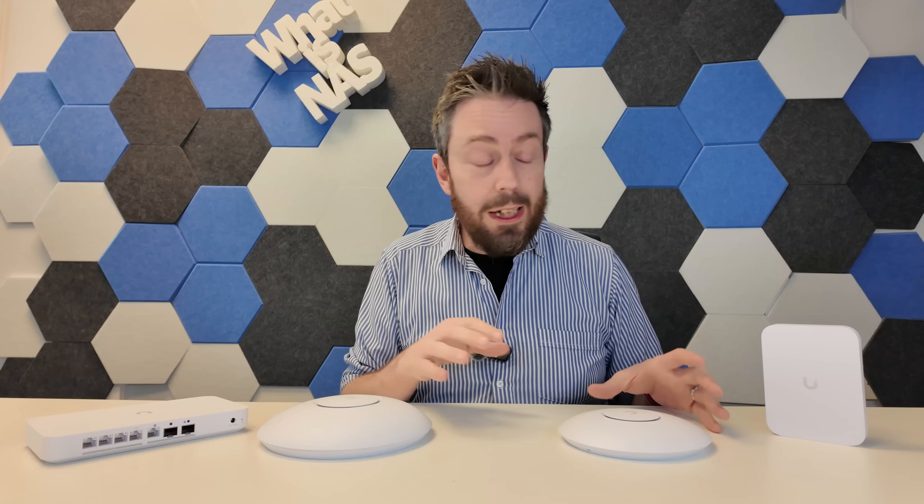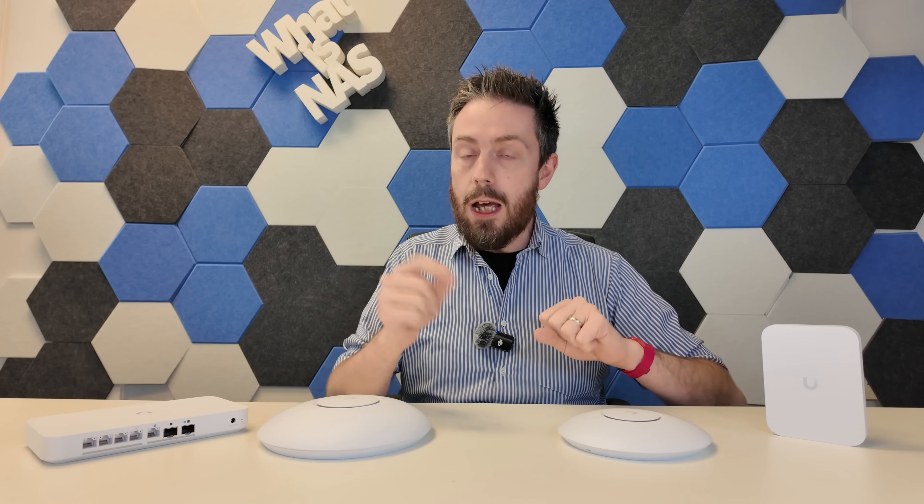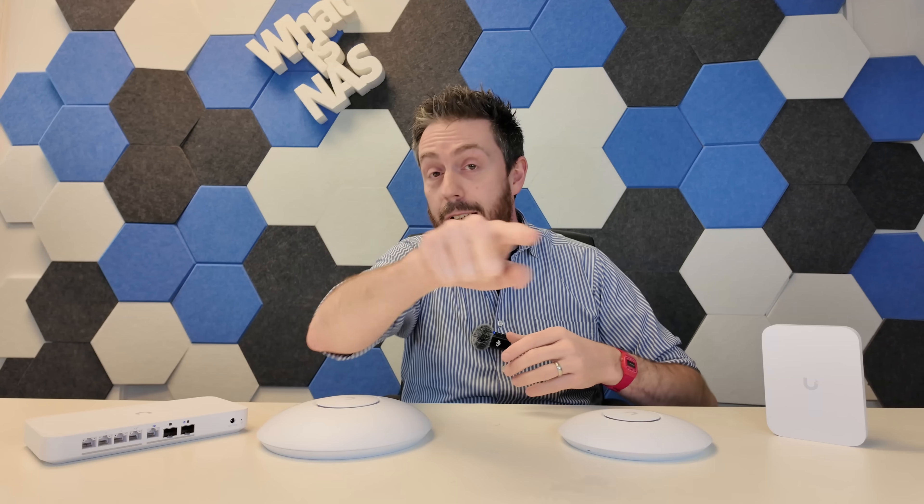The written review is still being completed alongside a follow-up video on the UCG Fiber — both coming very soon. If you found this video helpful, there are links in the description to get hold of these devices. Please use those links if you were going to purchase anyway — it gives us a small commission and allows Eddie and me to keep doing what we do. Thank you so much for watching, and I'll see you next time.